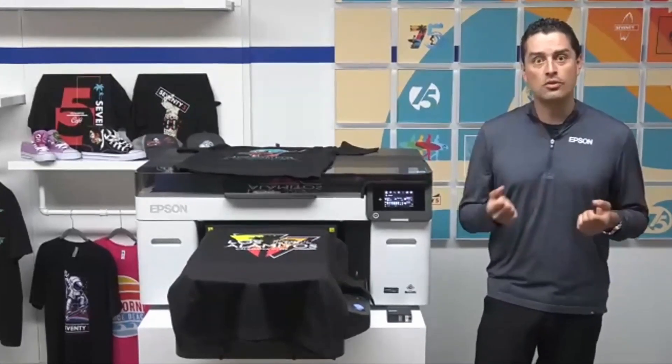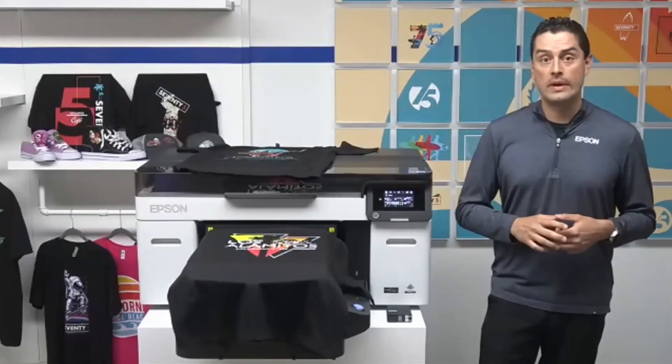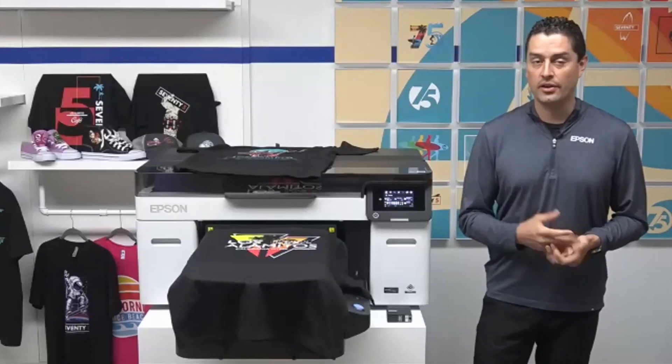Does the white ink need to be agitated, and if so, how often? Any printer on the market with white ink requires agitation. However, Epson's own chemists designed a special coating that prevents pigments from getting clogged. Additionally, right in the ink packs there is a filter built in, plus additional filters throughout the system to keep the unit running efficiently and maximizing uptime. You'll still need to take inks out and agitate them, but Epson has figured out multiple other ways to keep the machine running smoothly.